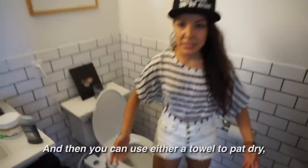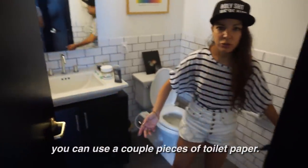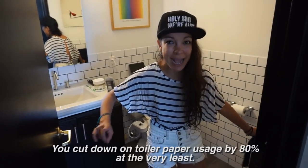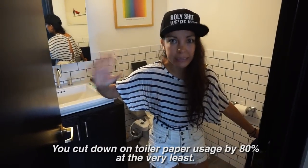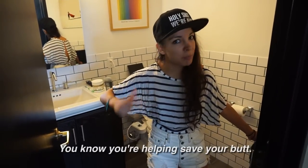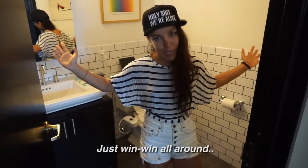Then you can use either a towel to pat dry, or you can use a couple pieces of toilet paper. You cut down your toilet paper usage by at least 80%. So you're helping save your planet, you're helping save your butt — win-win all around.